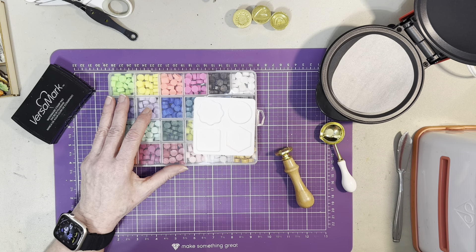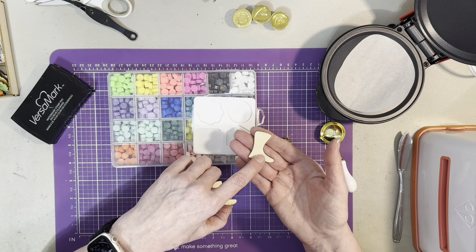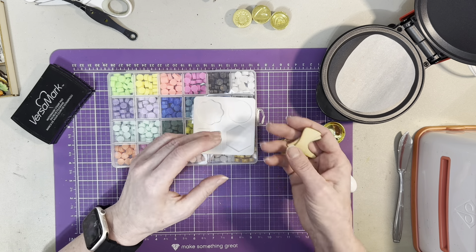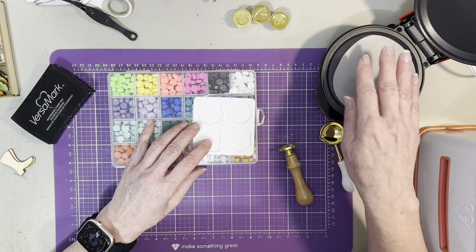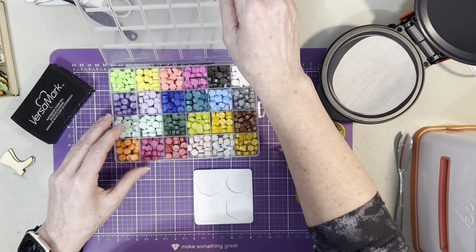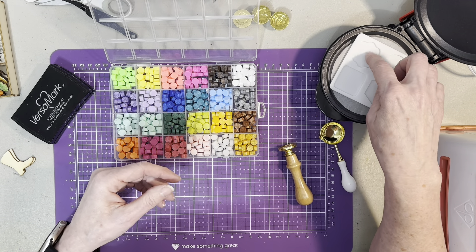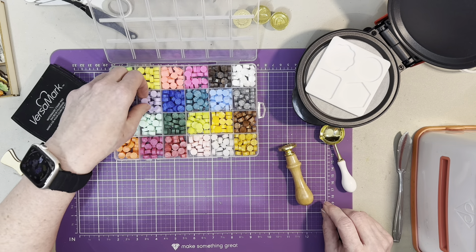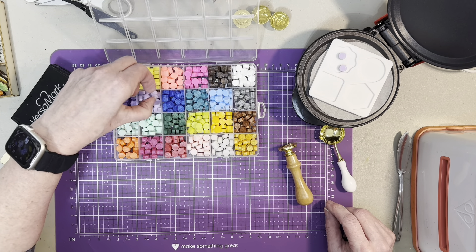Someone — I think it was Tammy — had asked me about the wax on wood papers, so I'm also going to try that. I can tell it's getting hot now. I'm going to pick a color, and since I love purple, I'm going to put this in. I'm only going to do one to start because I don't know exactly how many beads I'll need — maybe two, three, or four.